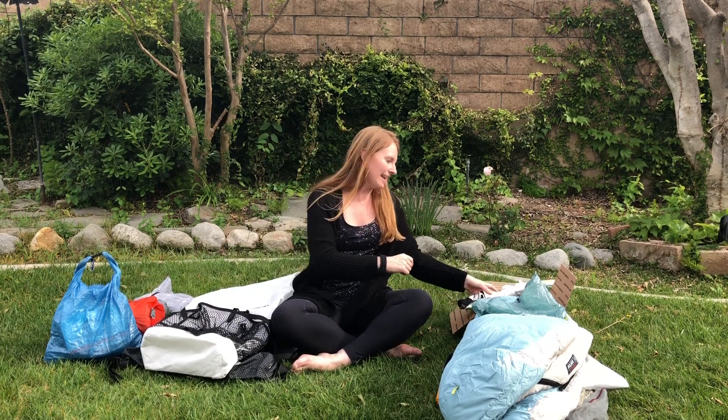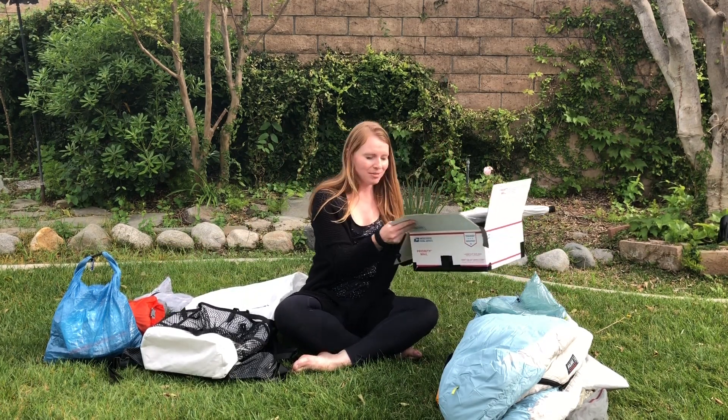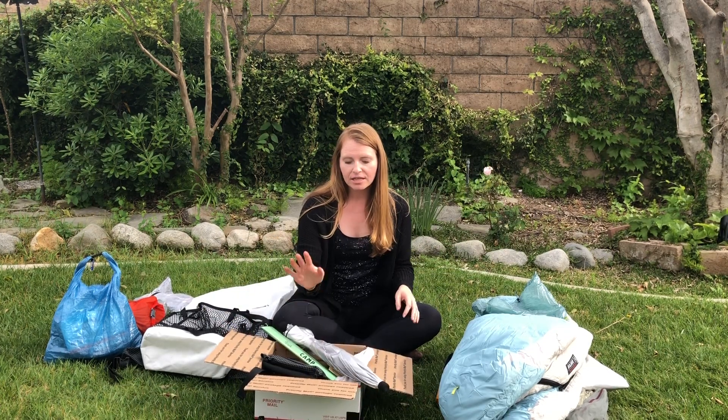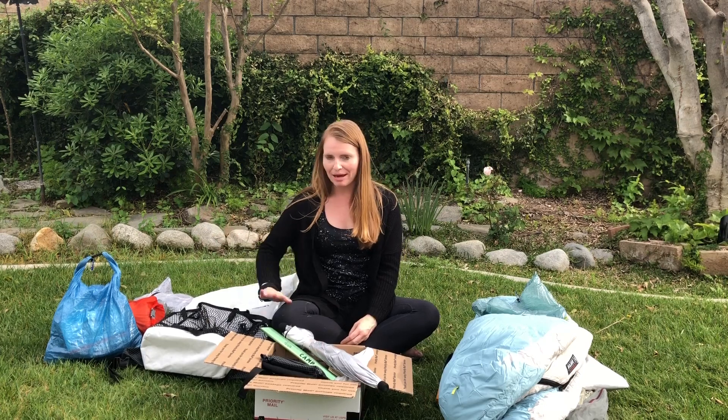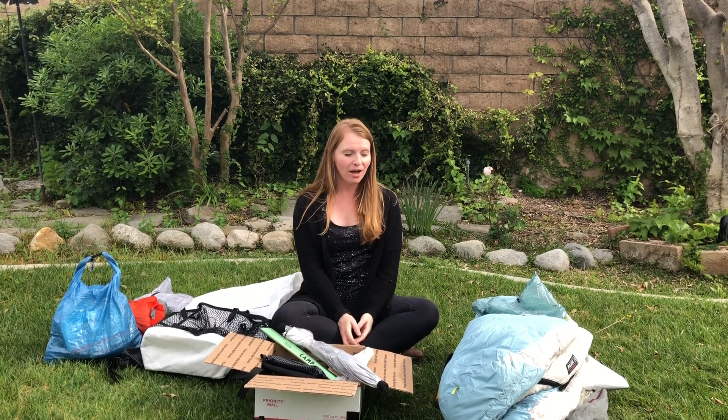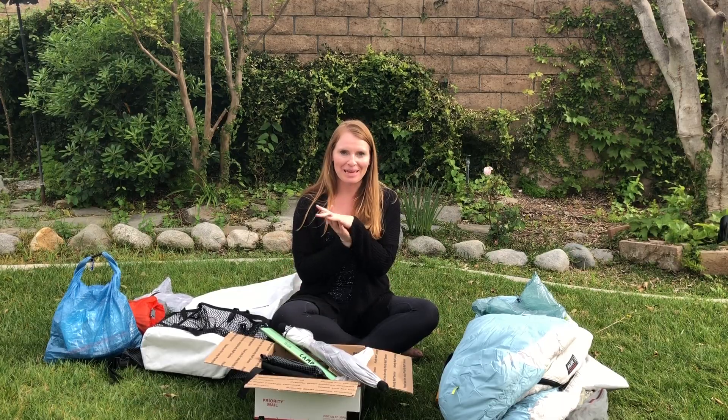Lastly, I'm calling this my hiking system — these are the items I'll have on my pack and be using frequently as I hike. It looks a little jumbled right now, but I'll go over everything in another video coming soon.